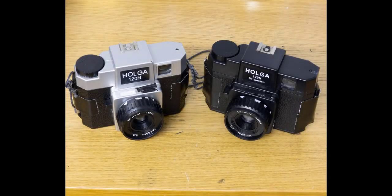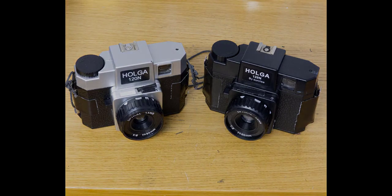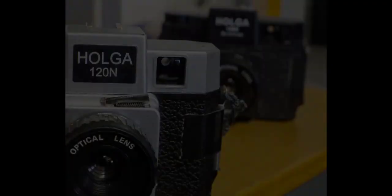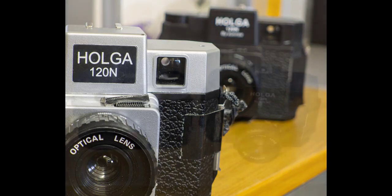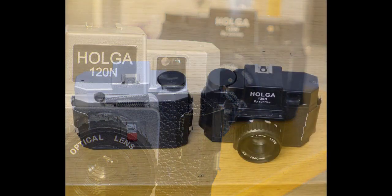The Holger 120N is a plastic medium format camera. It has a plastic lens, two apertures and one shutter speed. Because of its relatively poor build quality, plastic lens, and most of them when you buy them new have light leaks — which by the way can be fixed easily — and also its lack of control, it's often termed as a toy camera.